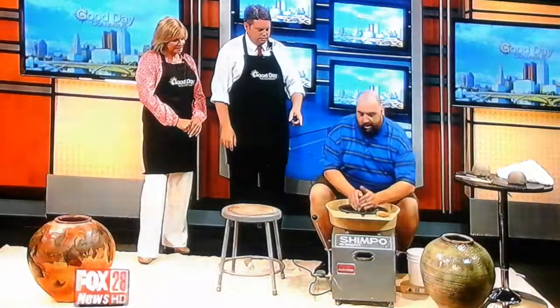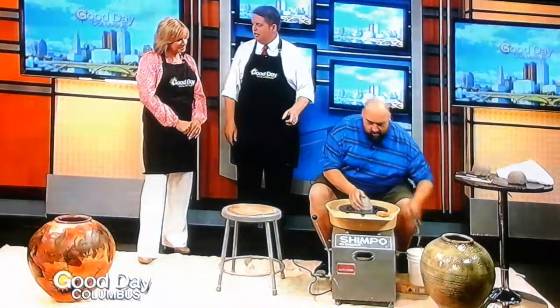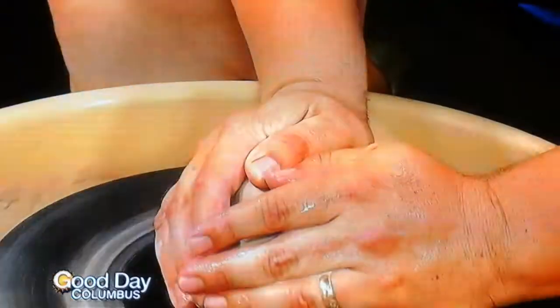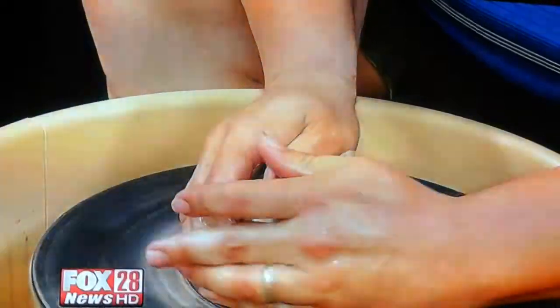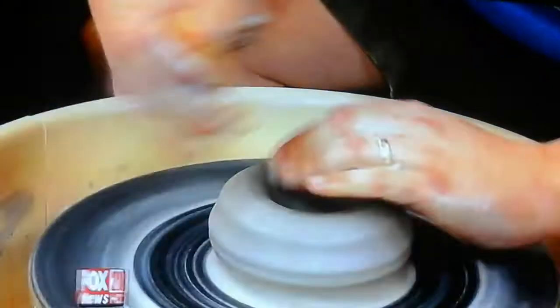Can you do two things at once? Yes, we can. Because some of us are not good at talking and actually doing something at the same time. Are you putting a lot of pressure on that? Enough to get it to move. If you press too hard, you can push it all the way off. You want to push it hard enough that you're actually getting it to move where you want it to go. Wow, he makes it look so easy.